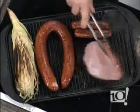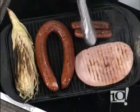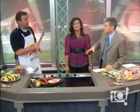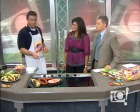Once you see some nice grill marks appearing, you flip it — and it's ready to be served. It has been pre-cooked, correct? Yes, and that's a very good point. Any ham is pre-cooked, so you're not cooking it on the grill, you're just warming it up. You throw it on the grill for about five minutes and you're done, ready to go.